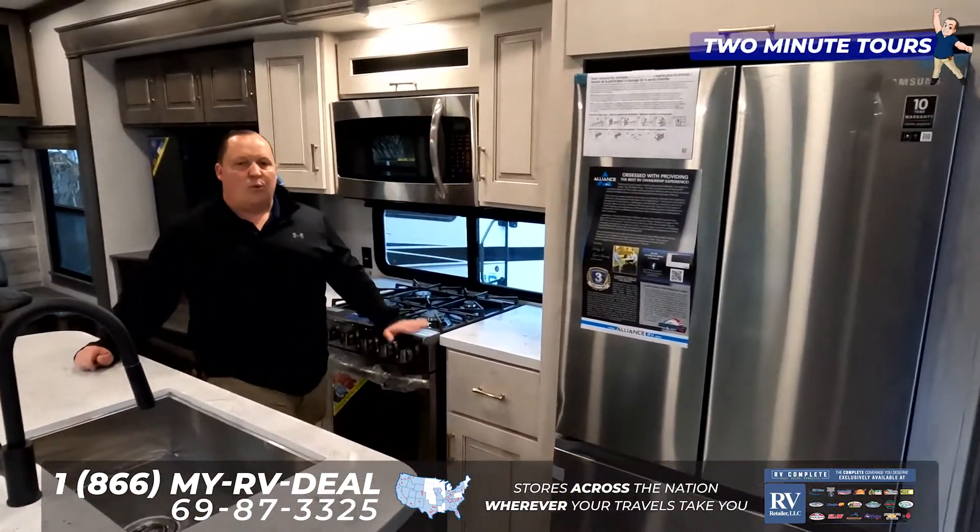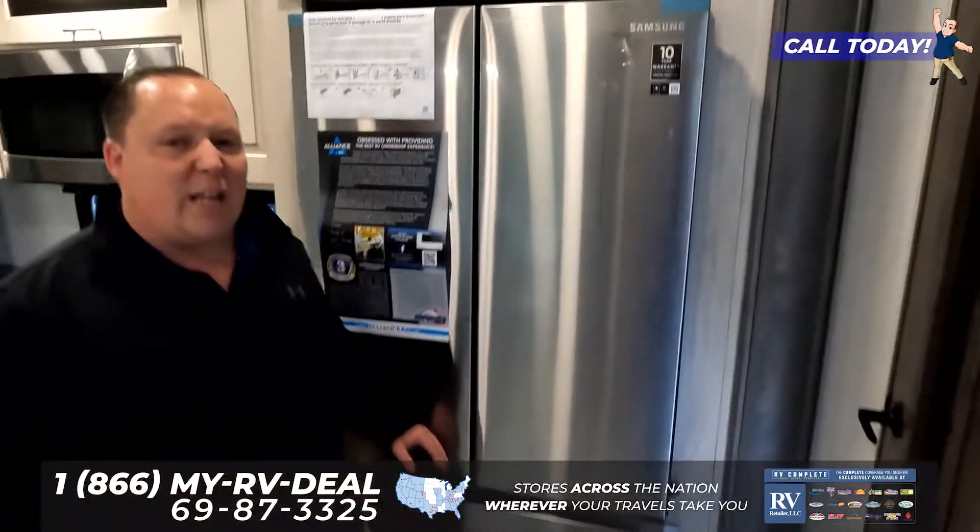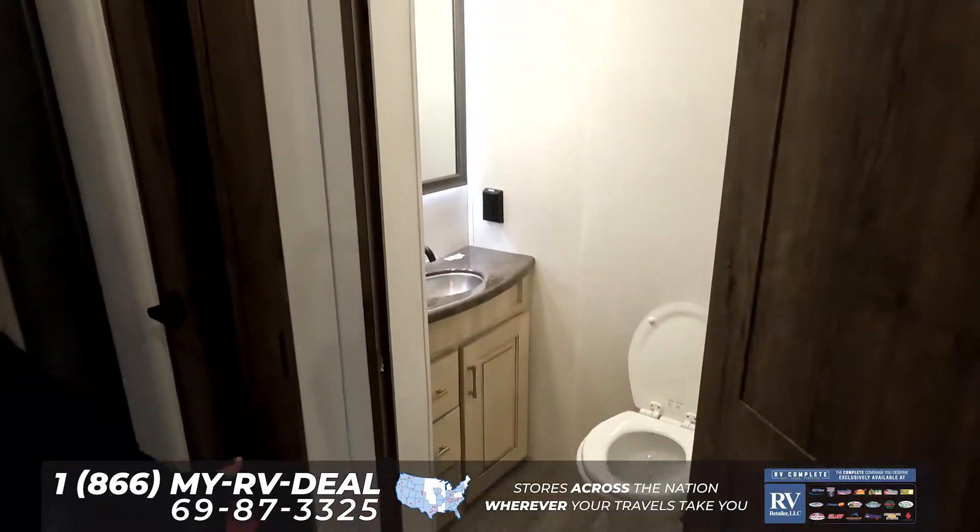Your dinette's right there with a huge kitchen right here — solid surface countertop, residential-style oven, residential-style refrigerator, with a half-bathroom down here on the lower level.